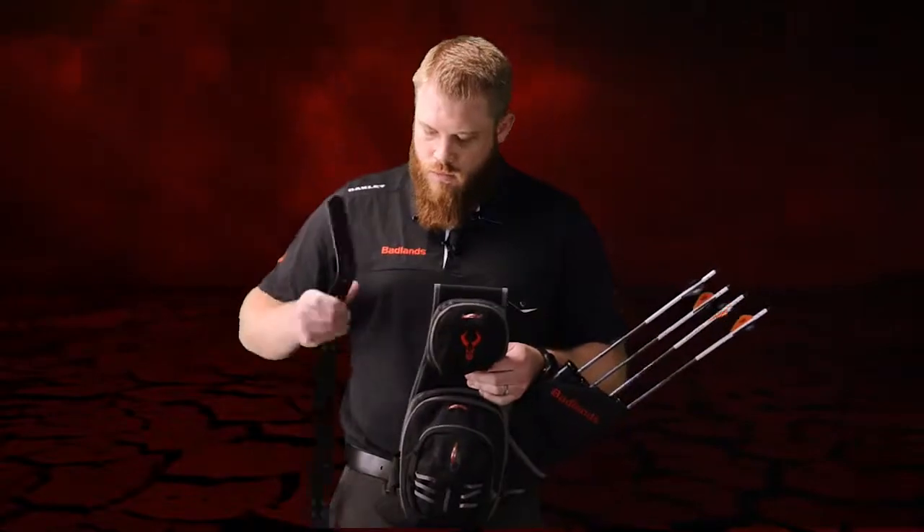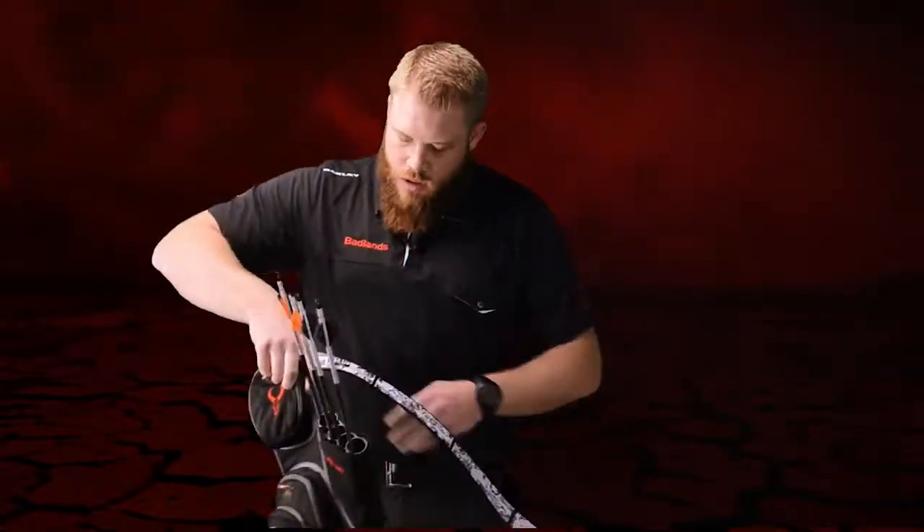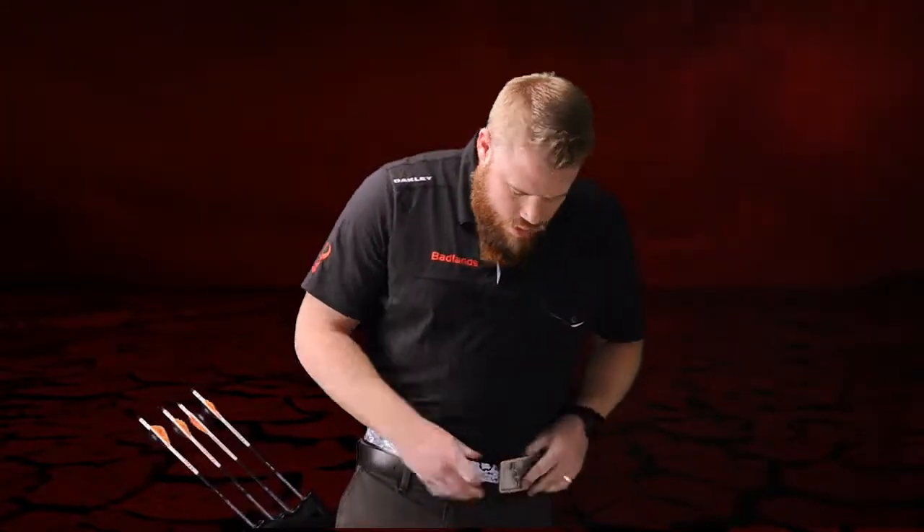Simply add your belt, throw it around your waist, lock it in, and adjust it to what's comfortable. You are ready to hit the range.